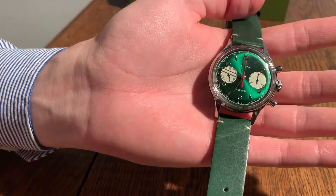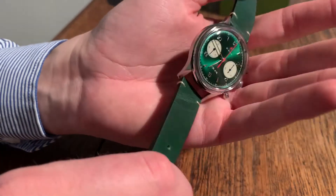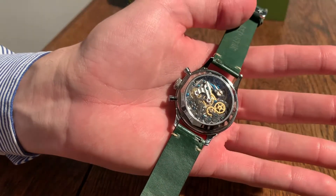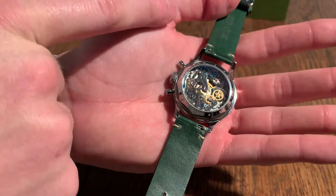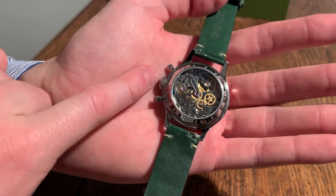This is an up-close look of the green edition Seagull 1963. When we turn this watch around you can clearly see the movement through the open case back. On top of the movement you can see the blue swan-neck regulator. You can also see the blue screws and the purple jewels.